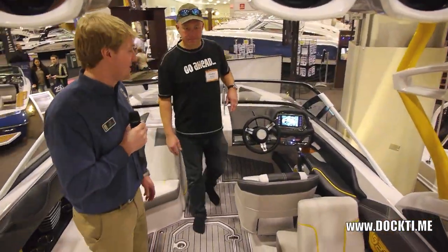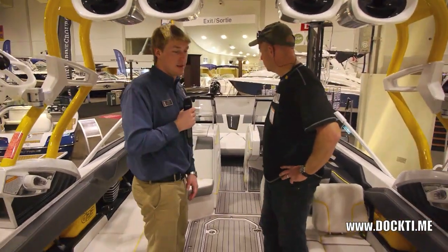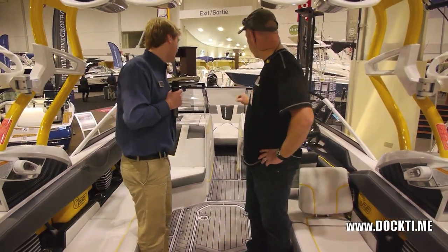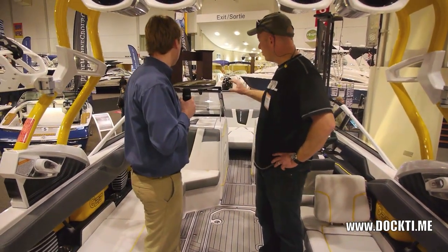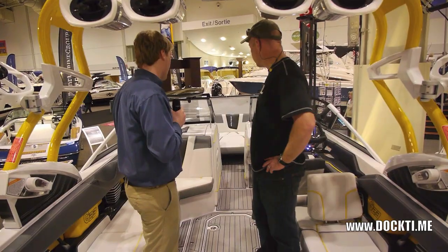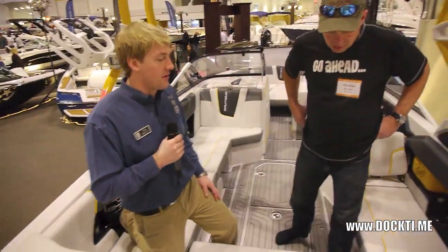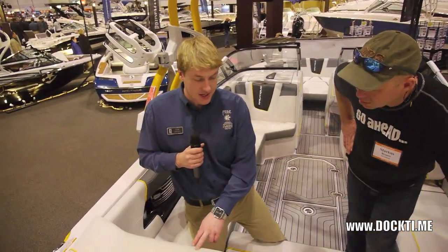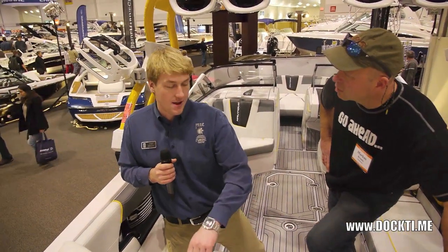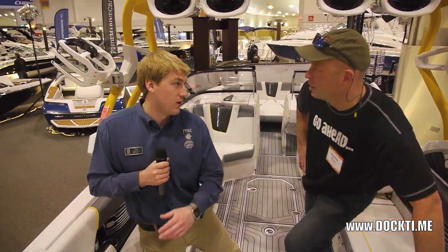You'll just notice all the little details in the Nautique G23. Nautique thought everything through — everything's super sleek. They tried to keep it super stylish as well. One other thing you'll notice with the Nautiques that some other companies aren't doing: all their stitching is not your standard cotton stitching — none of it absorbs water. So you can sit here and pour Kool-Aid on the seats, on the vinyl, wipe it off — there's not going to be spots in your stitching where you can see something's been spilled on.